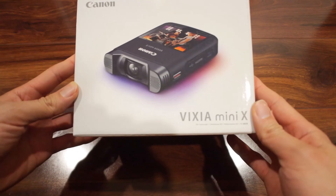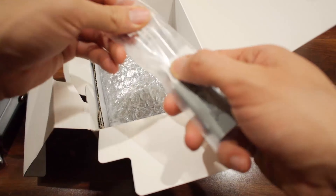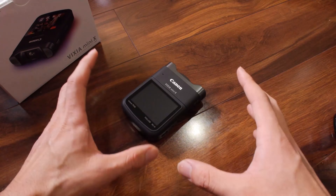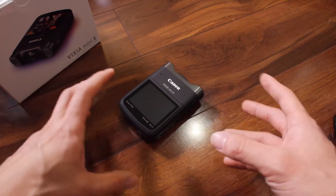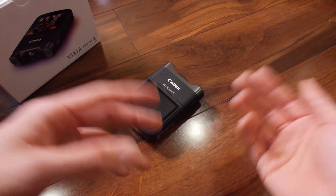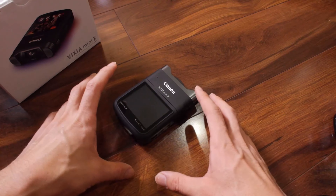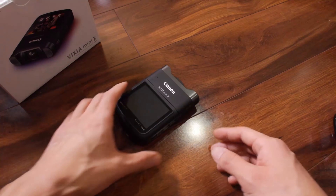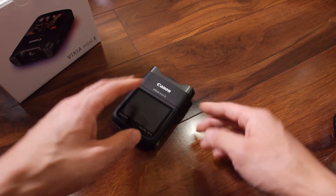I am going to unbox the Canon Vixia Mini X. There's been this new brand style of camcorder designed for musicians and bands, and regular people vlogging who record themselves and put them on social media sites like YouTube. Other cameras like this are the Zoom Q4 Handy Video Recorder, the Sony MV1 — both of those are $300 — and the first generation Canon Mini, which is just the Mini without the X.